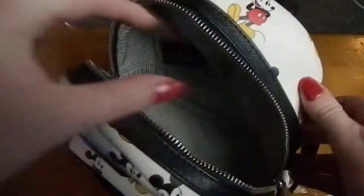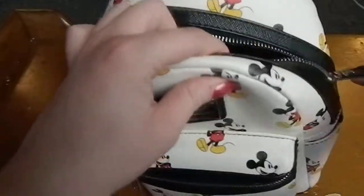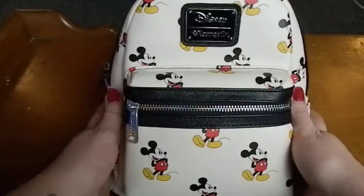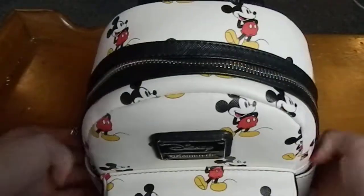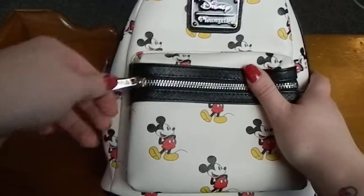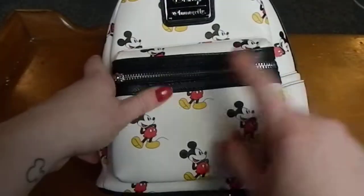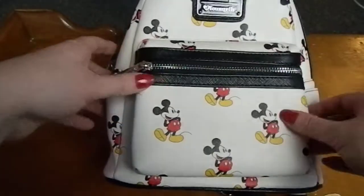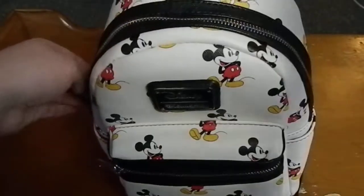Pretty much everything you would think you would need in the park, so it's a very decent size backpack — I think it's absolutely perfect for the park. Here's another front look at the bag. They have a ton of different patterns in the small backpack size; this is just the one that I picked.